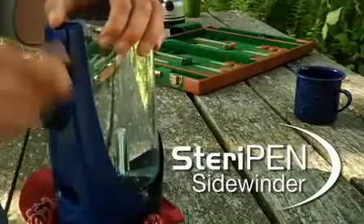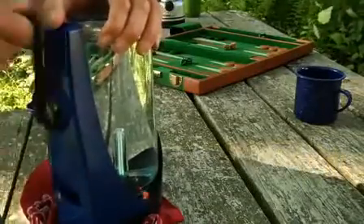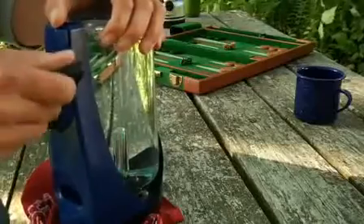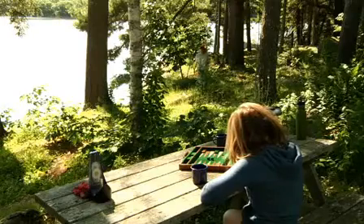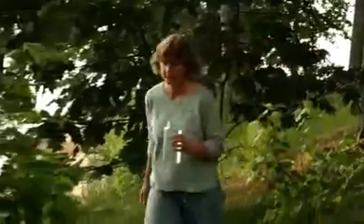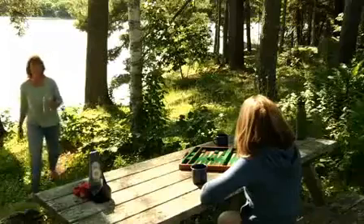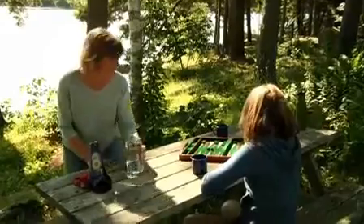Introducing the SteriPen Sidewinder. It's a hand-powered, battery-free water purifier that uses ultraviolet light to kill nasty microbes hiding in water from lakes, streams, wells, and even old plumbing. It's great for camping, power outages, or traveling, because nobody wants to get sick from drinking bacteria, viruses, and protozoan cysts like Giardia or Cryptosporidium.